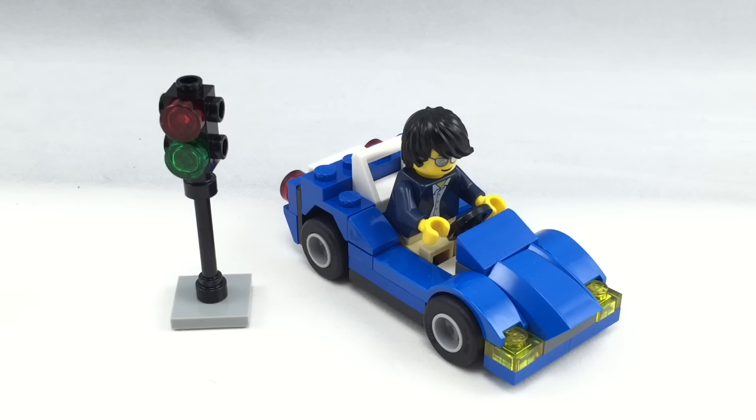I'll rate this set a C for what it is. There's not too many interesting pieces. Assuming it's $5, it's an alright deal, I guess. And so, yeah, that's it for this review — I'll see you guys later.